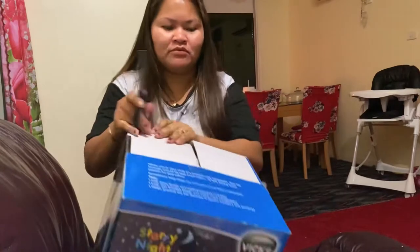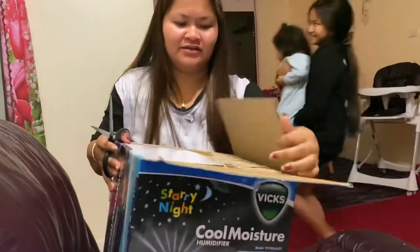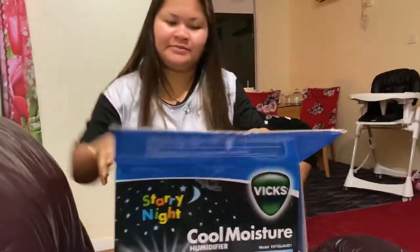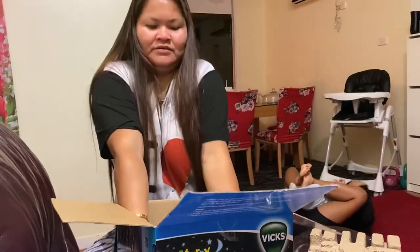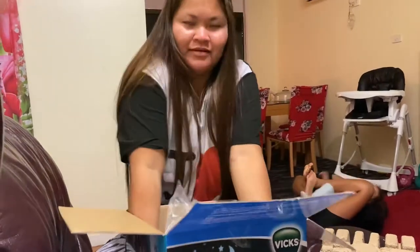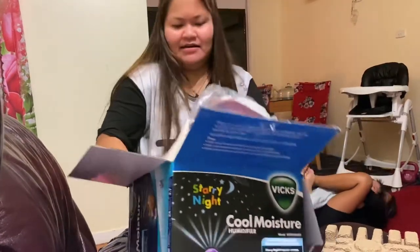Here is the... oh no, oh no — so heavy. Ta-da!